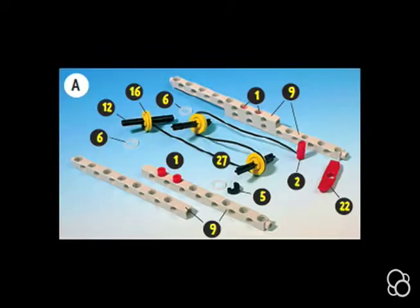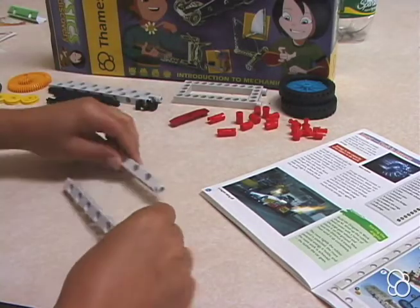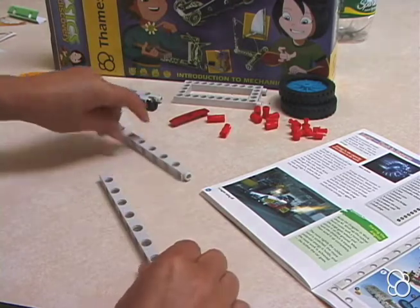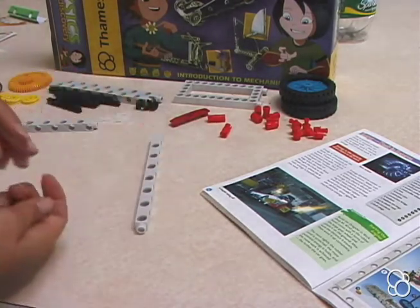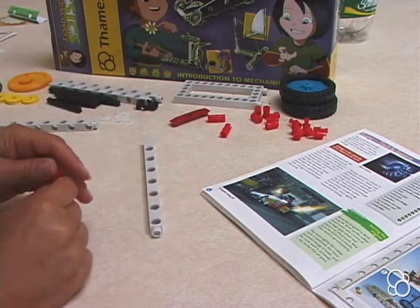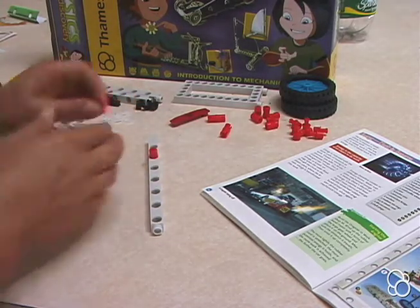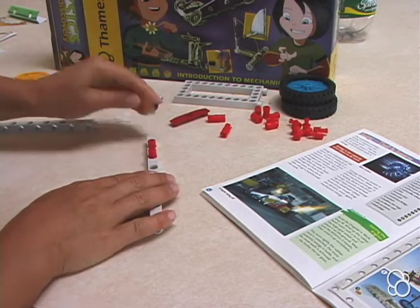Starting with Image A, you're going to need two long rods, and you're going to connect them using two anchor pins. You're going to have one rod like this, with this piece sticking out, and with the hole that's closer to the end facing up. You're going to stick one anchor pin in one hole, and another anchor pin in the other hole — the two holes that are closest to the end.